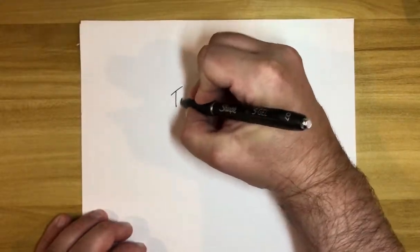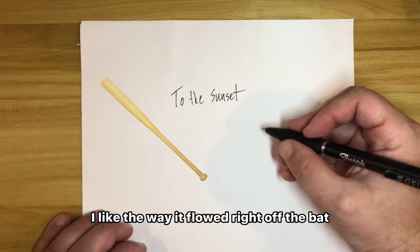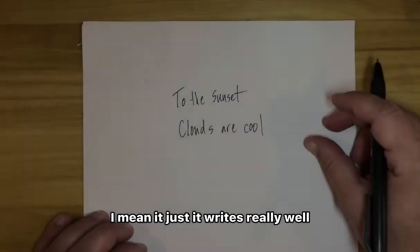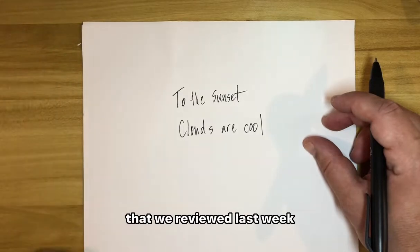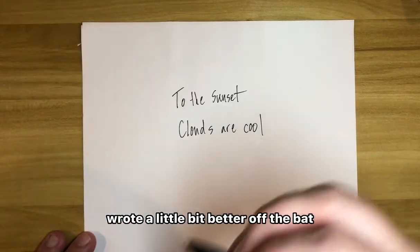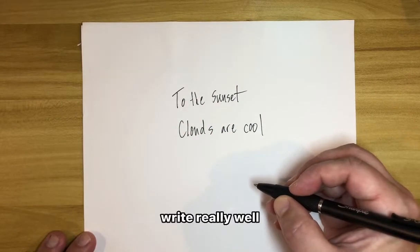Nice. I like it. I like the feel of it. I like the way it flowed right off the bat. It just writes really well. This is very comparable to the Uniball Gel that we reviewed last week. I feel like it's a little more sturdy than the Uniball Gel. I think the Uniball Gel wrote a little bit better off the bat, but as you get into the pen, it seems to write really well.